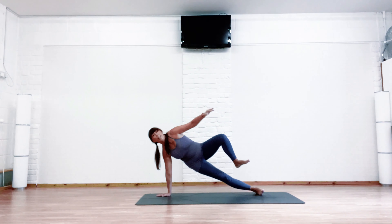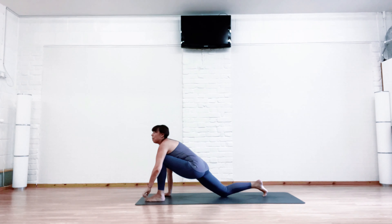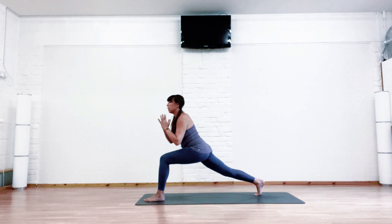If you want more, come into your inclined plane pose. Then bend the leg and step forward, readjusting, coming back into lunge. Take your twist, coming back up to center, push up.